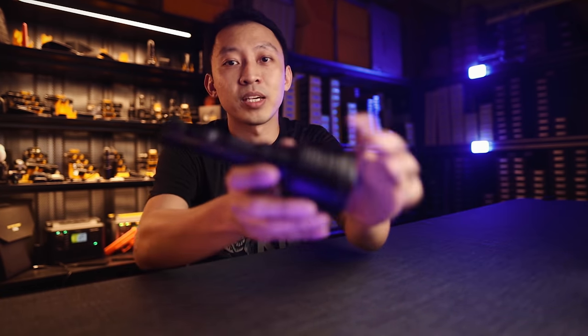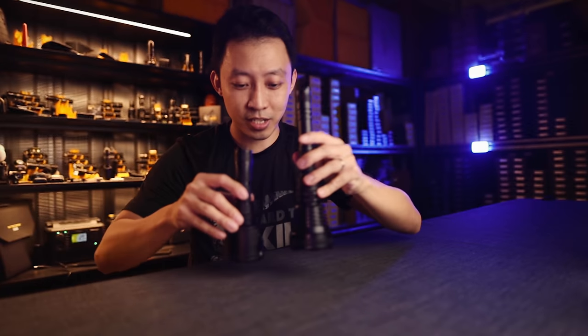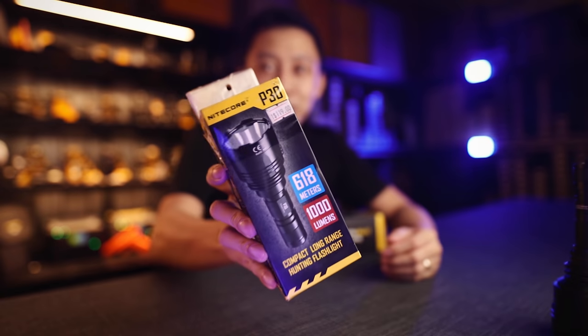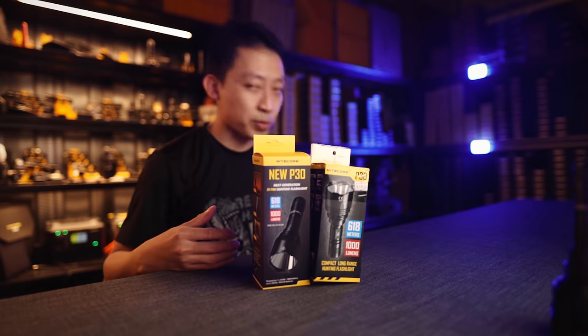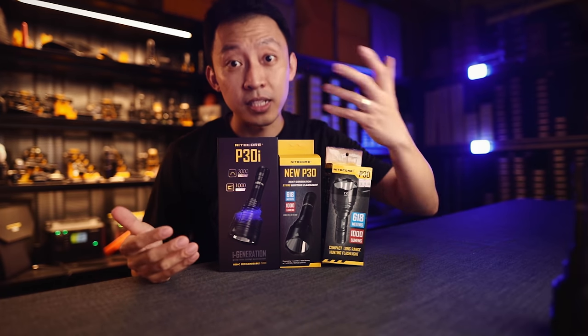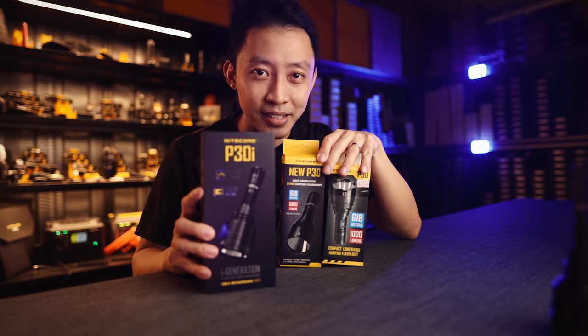All of that was true until last month, when Nitecore announced the new P30i — a 2000 lumen light with a 1km beam. Not only that, it's less than half the size and less than half the price of traditional searchlights. Because of that, the P30i is now officially the smallest light with the longest beam distance in all of Nitecore's lineup. It's also the third generation of a long line of P30s — starting with the original P30, then the new P30, and now the P30i.